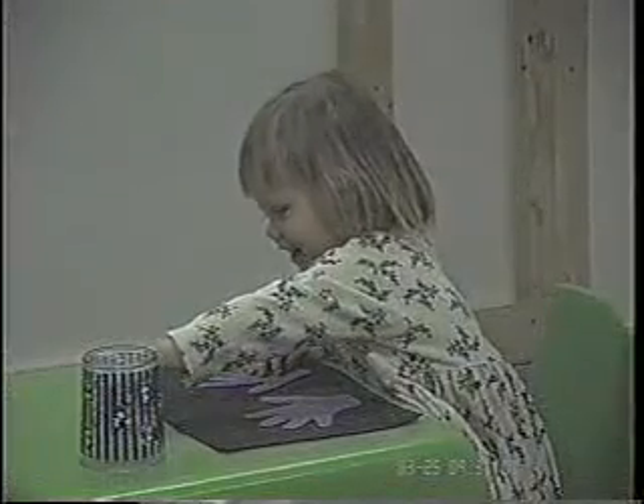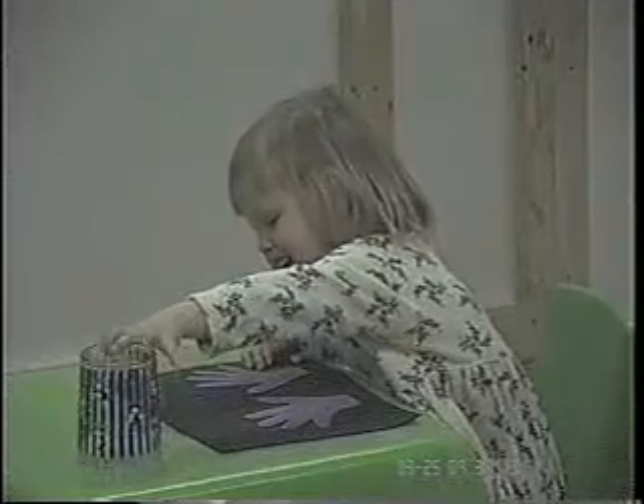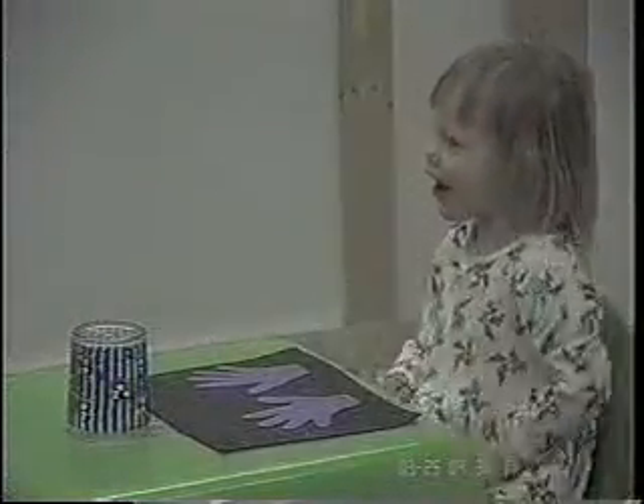Anything with M&Ms is fun, huh? Can you put it there? Thank you. I'm okay now.